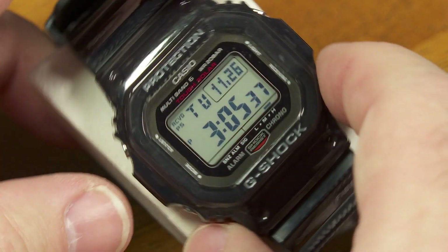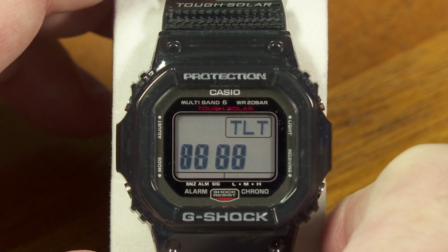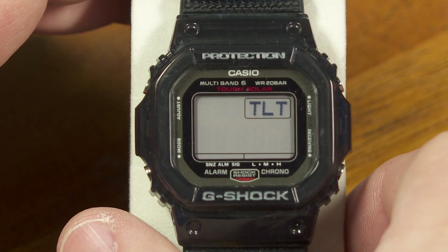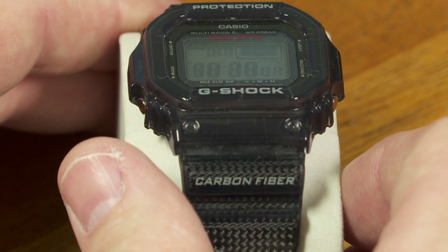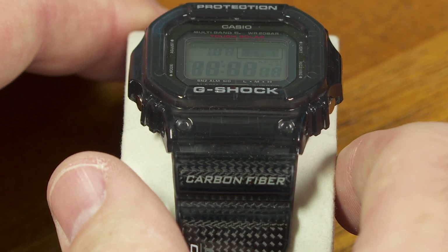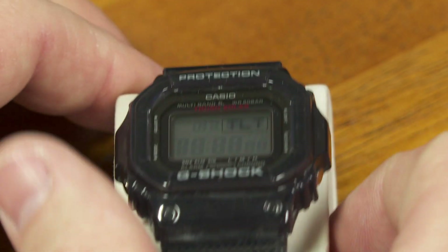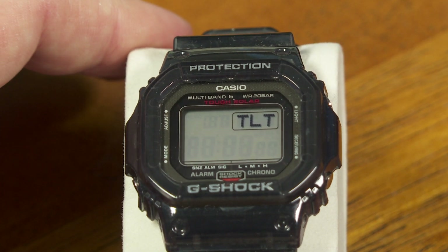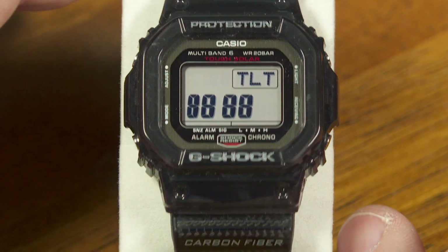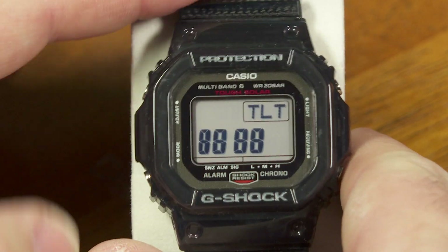Now I'm going to press every button except C and see how this goes. This is the tilt test. This watch has the ability to automatically turn on a backlight when you tilt the watch up towards yourself, so there's actually a little mechanical device built inside the watch to sense that movement, and this is just telling you whether or not it's working correctly. Right now it's showing nothing there, but if I tilt it a little bit more and I get those four number eights, that means the tilt sensor is working correctly.